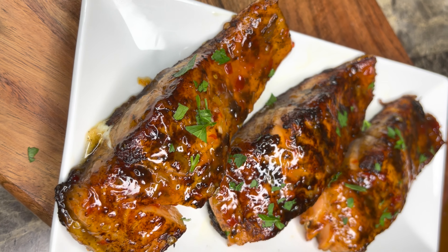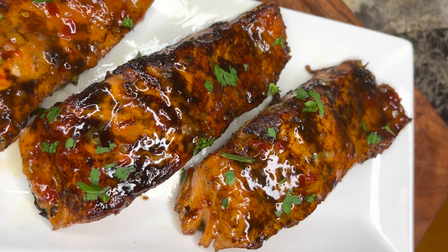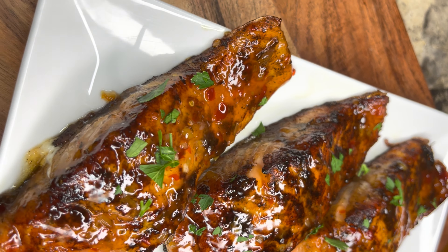What's up my foodies, welcome back to another video. Today I'm going to be showing you guys how I made this beautiful sweet chili jerk salmon. If you want to know how to make this, then keep on watching.